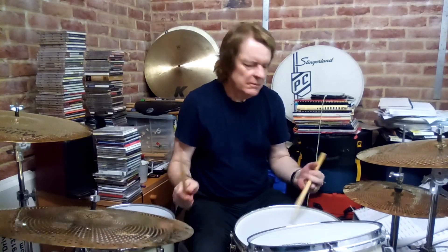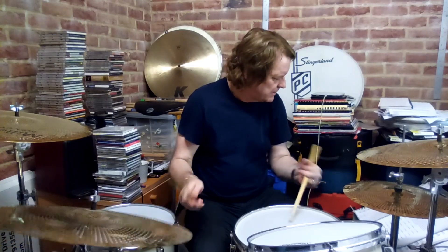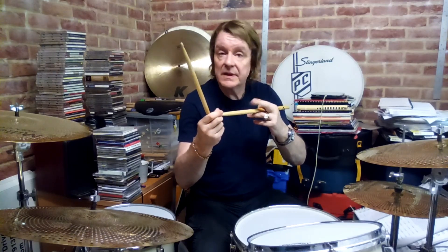Now let's add the middle triplet. And I'm getting that by squeezing the stick — it's way up behind the knuckle here. So in response, it's almost like a reaction to the wrist motion. And the third triplet I just get from either dropping my ring finger or tapping the stick with the middle finger.